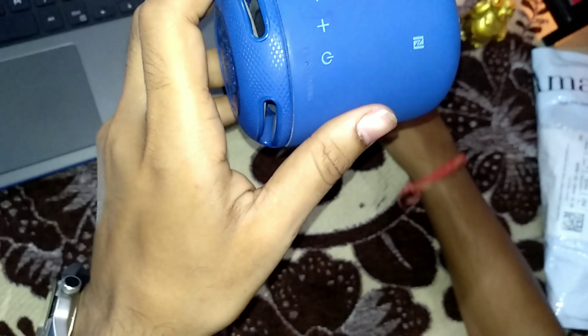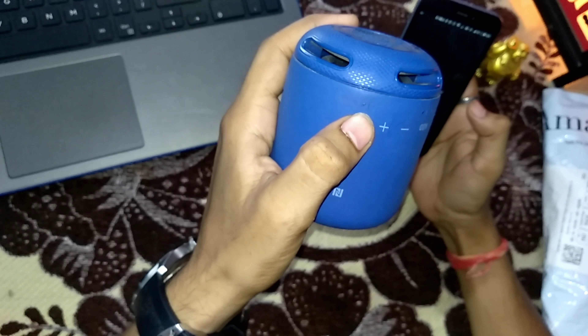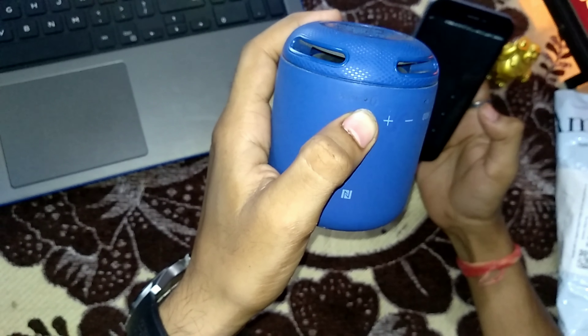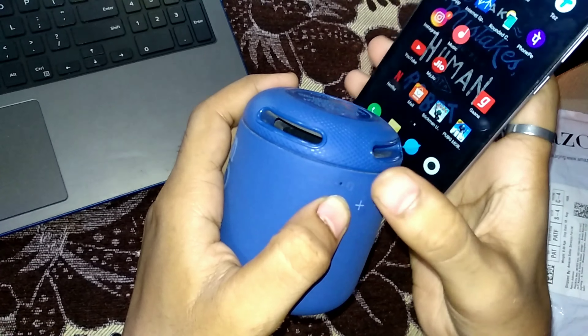Let me show you how to pair this and listen to the sound. To pair, press and hold the power button for a little while and you will hear a beep sound. Then the LED will start blinking.